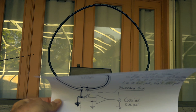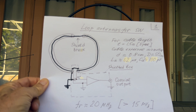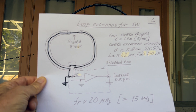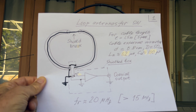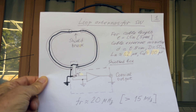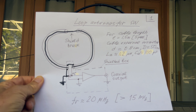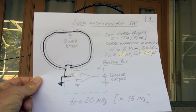In more detail, this antenna has a shield break in order to be able to pick up the magnetic component of the field. It is symmetric and shielded; the box prevents interference from getting in. The main rule for such antennas is their self-resonant frequency must be outside of the maximum frequency you would like to receive — in this case at least 20 MHz.